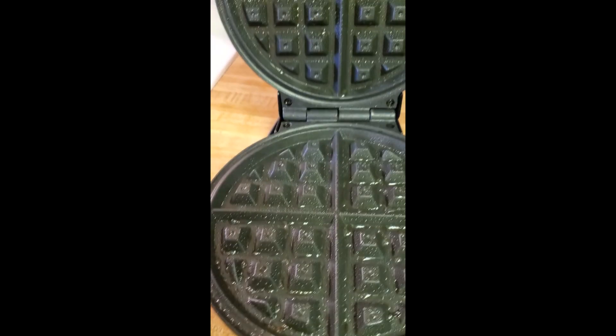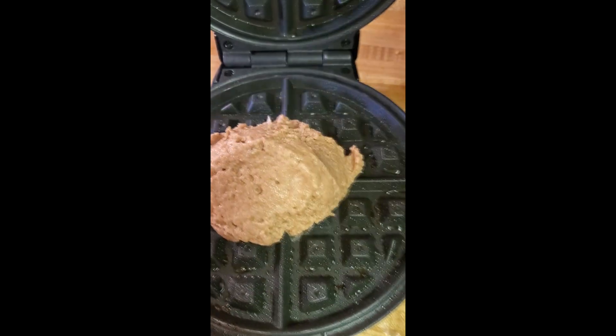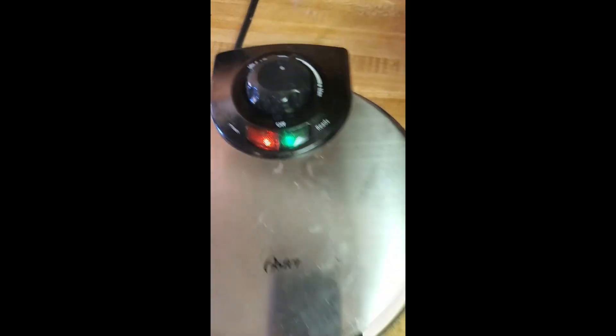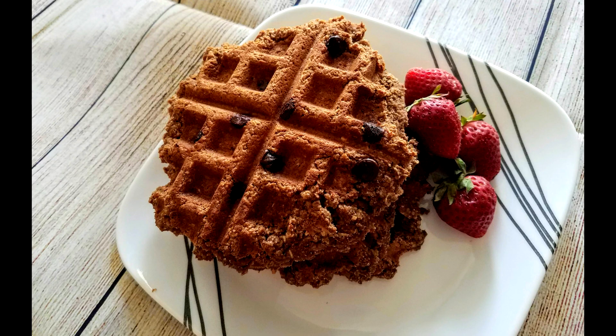I've had my waffle iron preheating, so now I'm adding some cooking oil and my batter right in there, and waiting for my delicious chocolatey waffles to cook. You can add chocolate chips in right before you put the batter into the waffle iron, and it's really delicious with strawberries on the side.